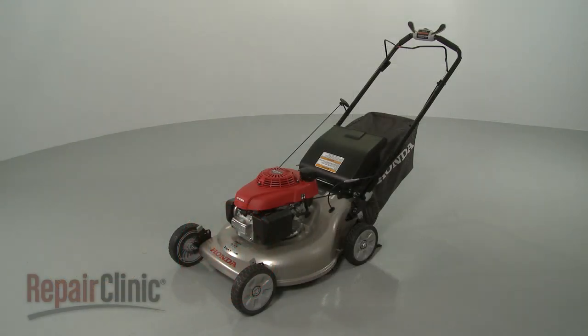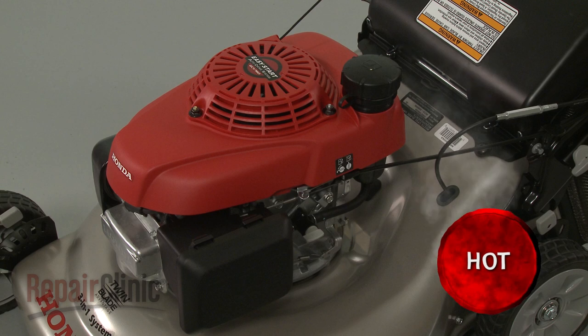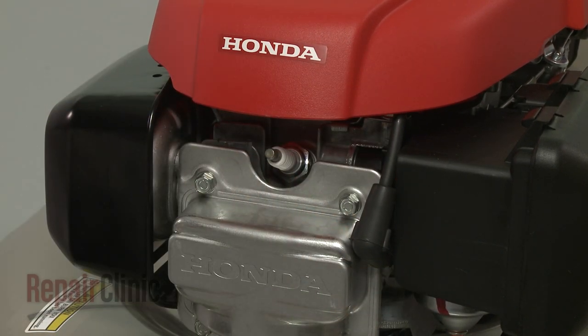Before you replace a rear wheel pinion gear on your lawn mower, first make sure the engine has cooled. Next, you should remove the wire and boot from the spark plug to prevent the engine from accidentally starting.